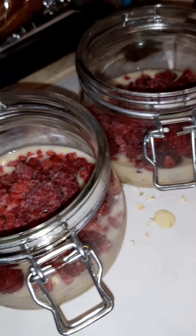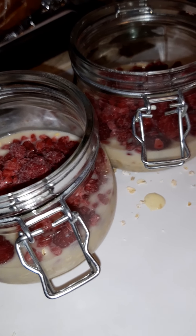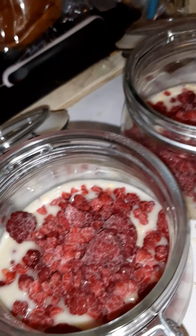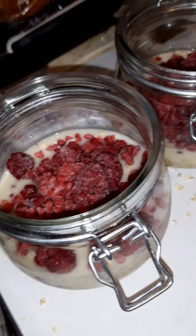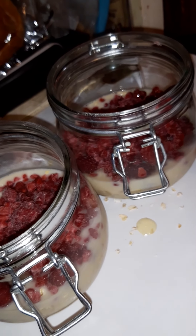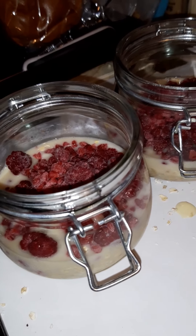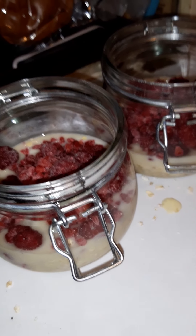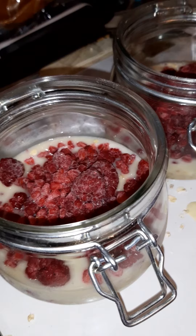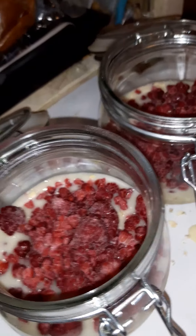I absolutely love it. Like I said, you can make about three of these at a time for the next three days — it's not going to hurt, it'll taste absolutely fine. So there we go: overnight oats, dead easy, dead quick. Even the kids could make it — perfect for breakfast in the morning. Just grab your little jar out of the fridge, give it a swirl with a spoon, and dive in. It's lovely. Thanks for watching — give us a like, give us a subscribe if you haven't already, and see you on the next video. Bye for now, ciao ciao!